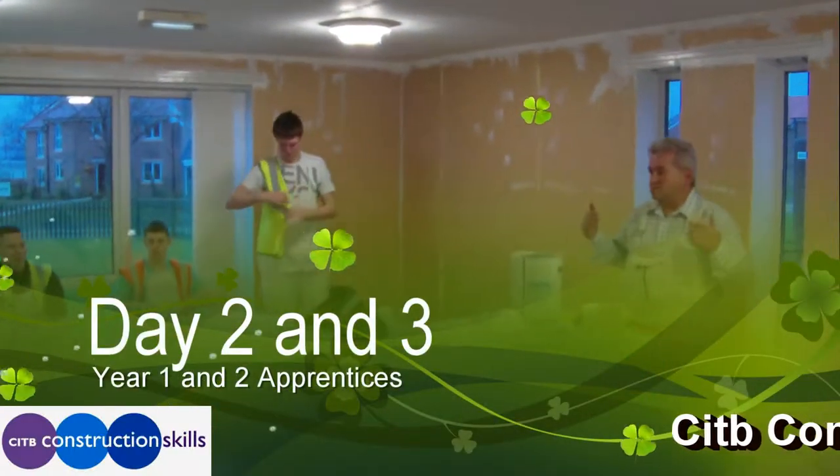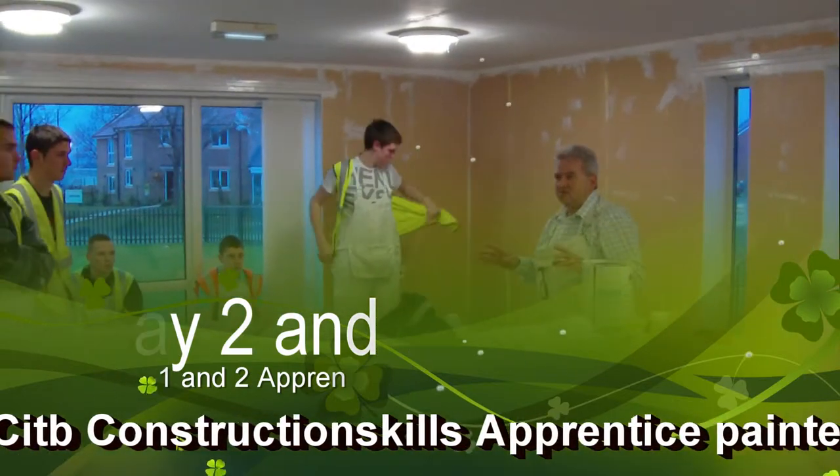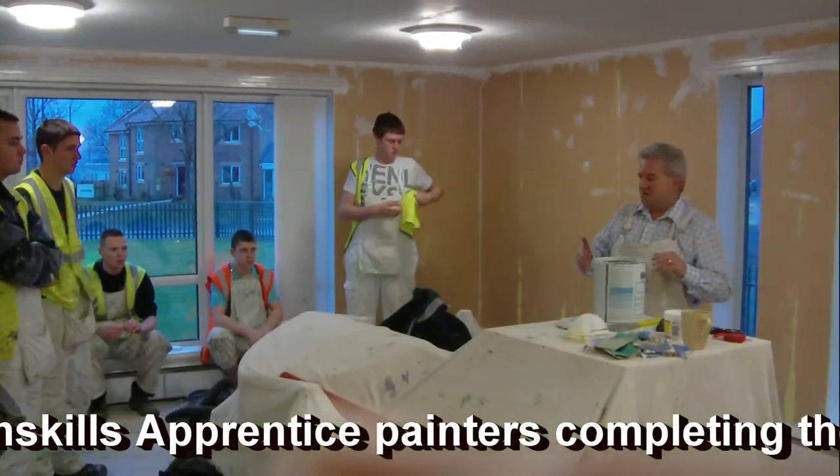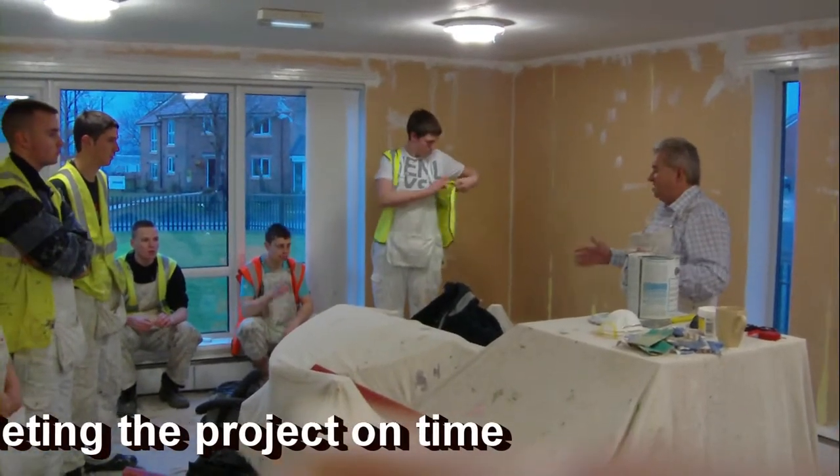Right lads, day 2 — straightforward, same as yesterday, slight few changes. Yesterday we got our preparation done, paid them off, cleaned up, boxed around that — everybody's happy.